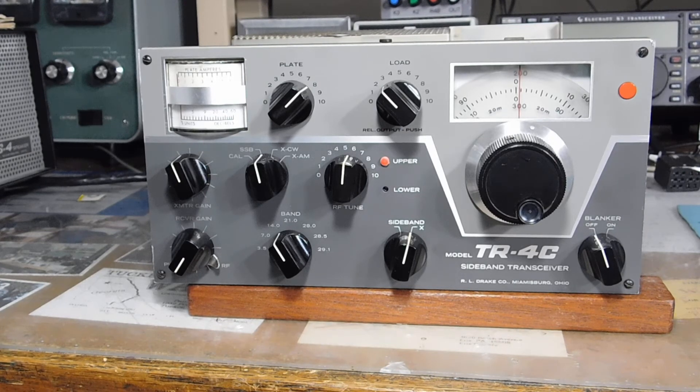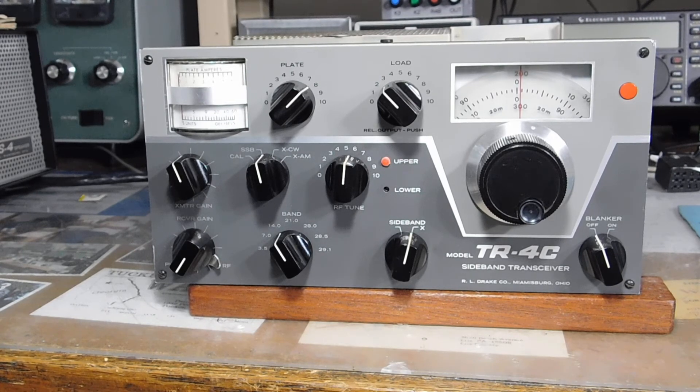15 meters: plate at 8, load at 3, RF at 5, drive at 2 o'clock — power at 115 watts. So 15 and 10 are down a little bit, but I think we may have to live with that compromise to protect the neutralization. I can get more power out at the expense of the plate current dip not being exactly at the right spot. On 10 meters: plate at 9, load at 2, RF at 3, drive at 2 o'clock — 115 watts out.